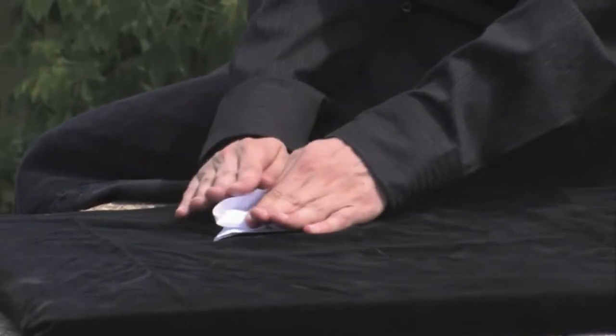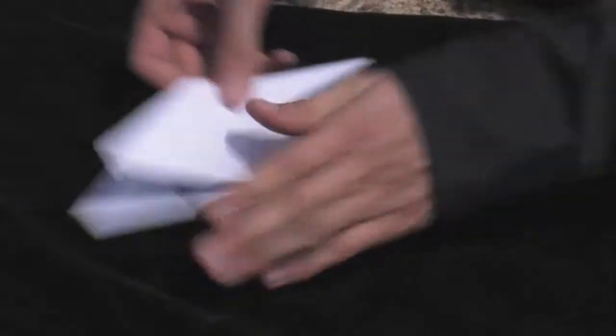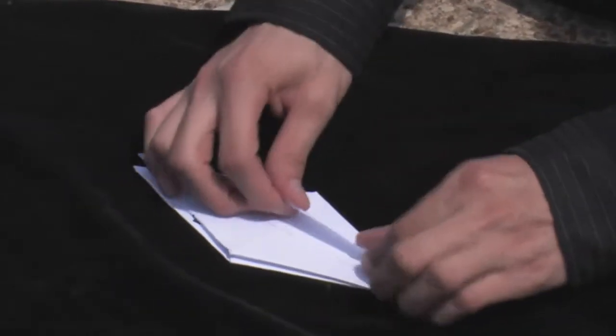Do it for the other side. Now we have two flaps along the bottom. We're going to fold in those sides.